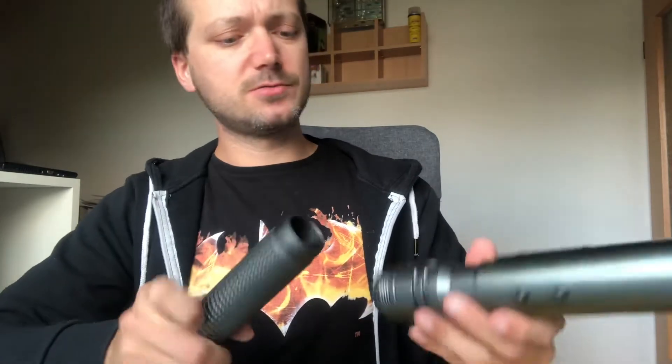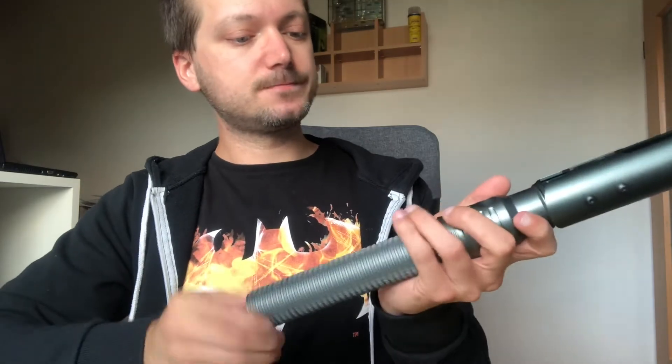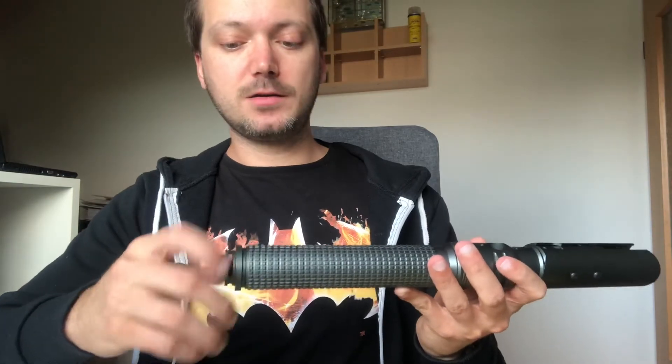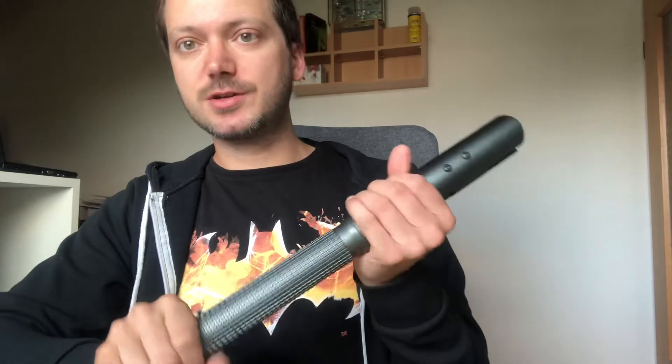The pommel is removable. It looks really great — it looks like gunmetal gray or something like that, really cool. I like it. I am a hobby installer and this will be my last project for this year.